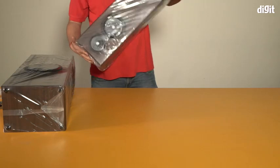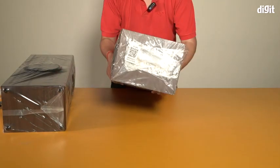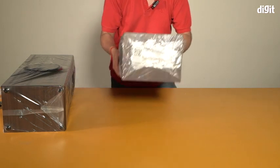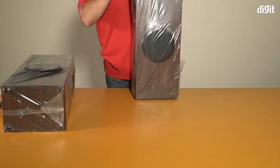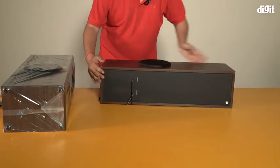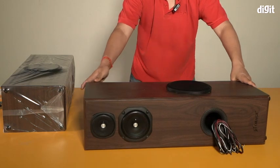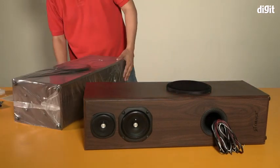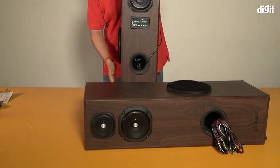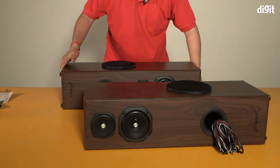I'll just lay them down for now so you can see them. At the bottom of the speaker there's a QR code which you need to scan to register this product. That's what one of the speakers looks like. I'll keep it here while I open the other one — okay, there's the other speaker opened up now.